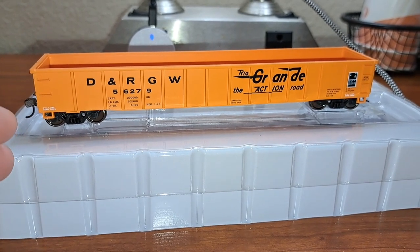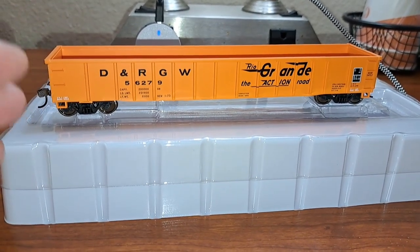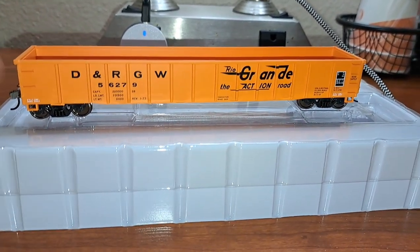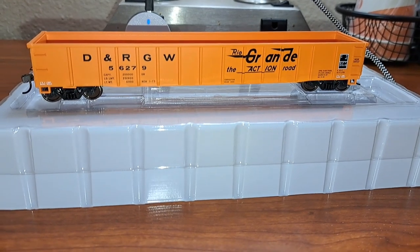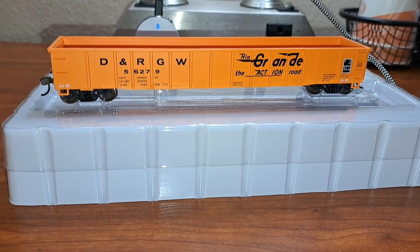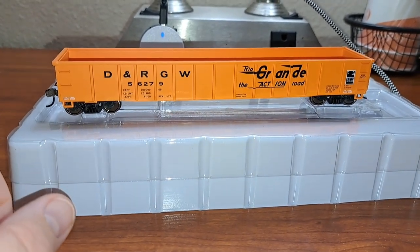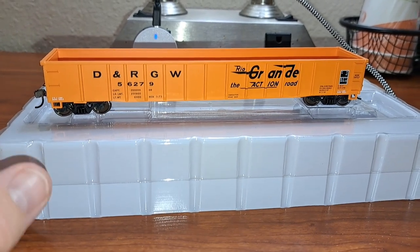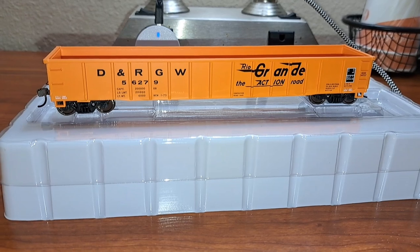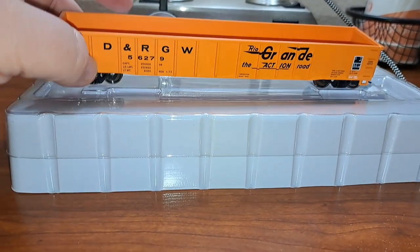Being that these are the lower tiered Trainline models, there's not going to be a whole lot of separately applied details on these cars, so they can keep the prices down as low as possible. Depending on where you buy them, they can range anywhere from $20 to $25. You might even catch them on sale at certain online stores. This car I got at Hobby Town USA for about $24.